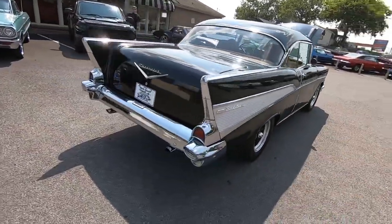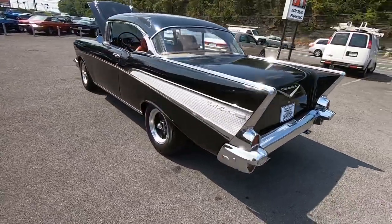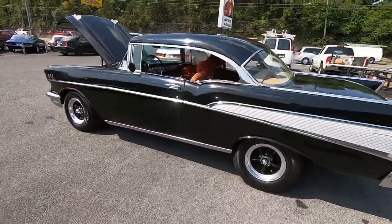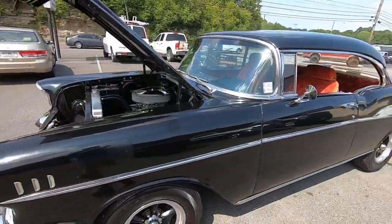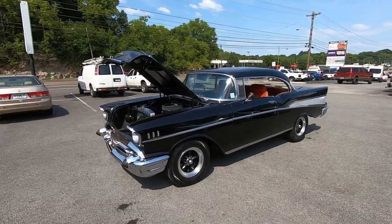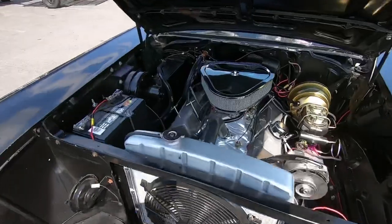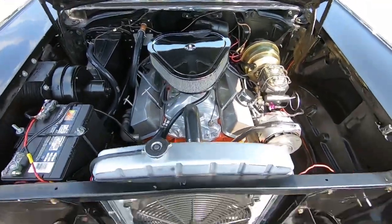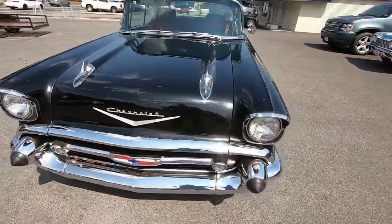This one does have disc brakes in the front, rear is drum, dual exhaust in the back. We're going to take her down the road and see how she runs and drives. When we get back we'll look for chips, scratches, flaws on the body, interior, and of course under the hood and the trunk. Be sure to hit subscribe, share this video, and hit like.